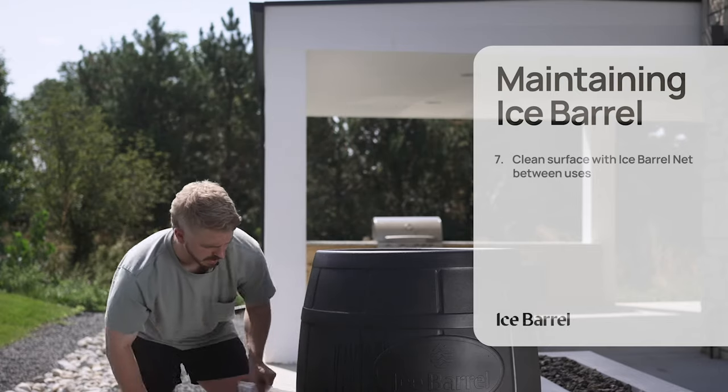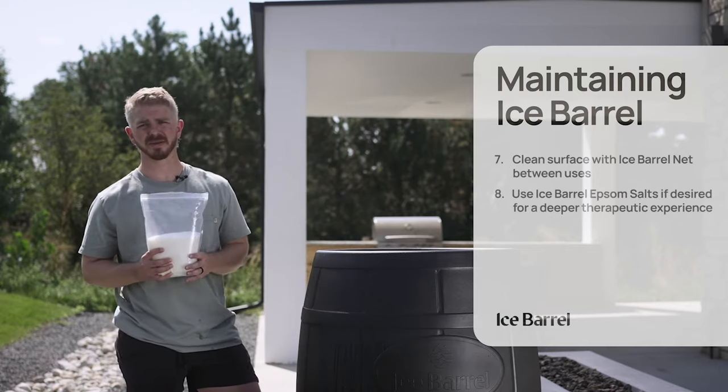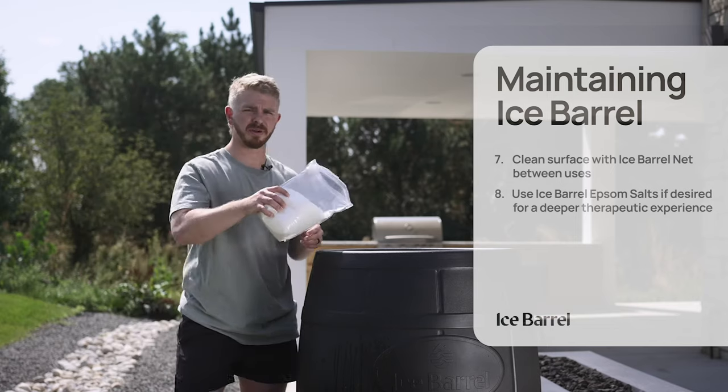You can also utilize our Epsom salts for a calming effect, muscle recovery, and a deeper therapeutic experience.